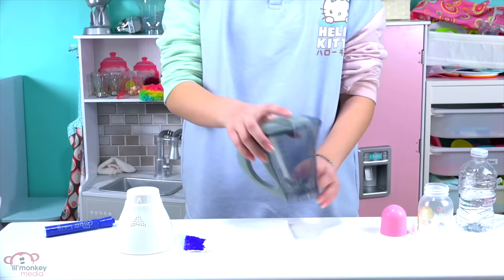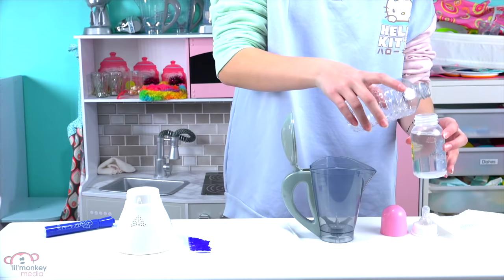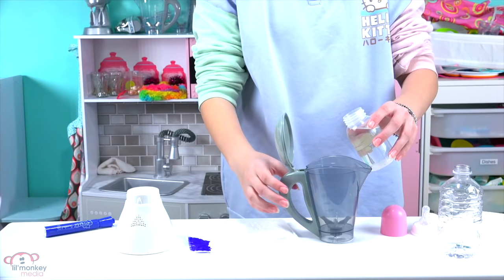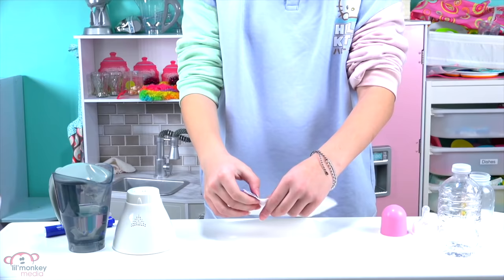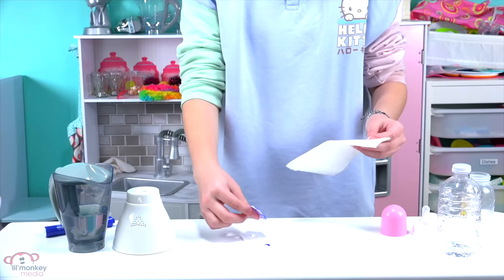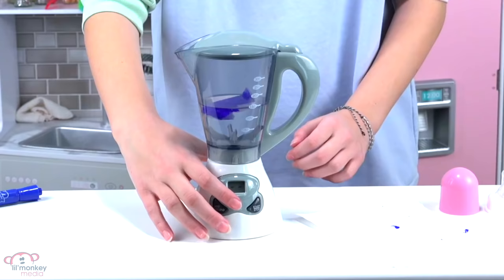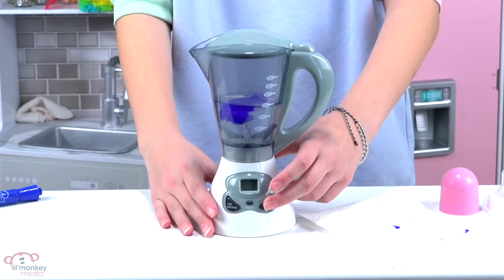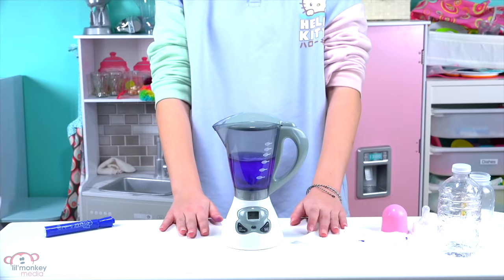Now we've got to put it in the blender. I'm going to get the water all ready. I'm going to pour it into her bottle first just so I don't do too much — that's basically the perfect amount of water. Now we're going to start making the delicious grape drink. In it goes. That is super purple — let's just give it one quick more spin. That should be good. Wow, that's a very vibrant purple. I love the color of purple in this.